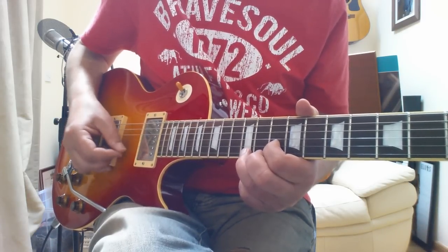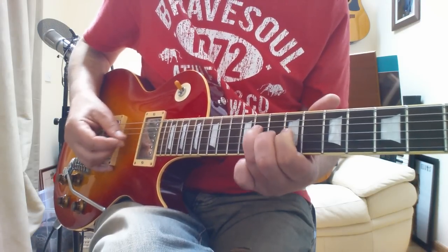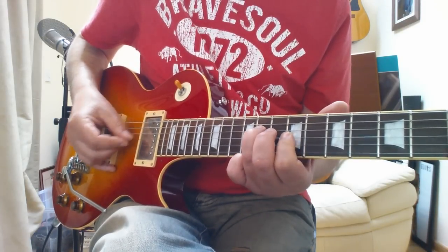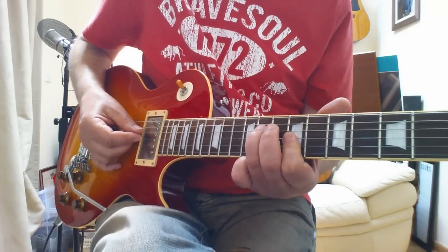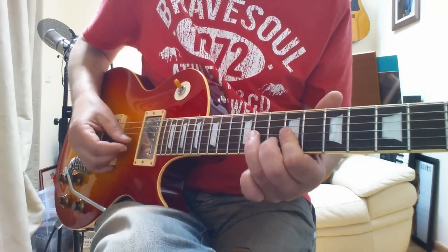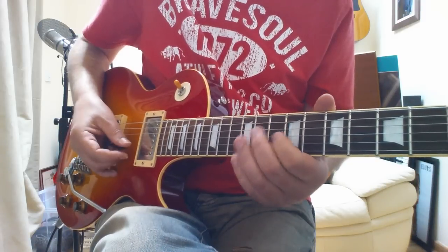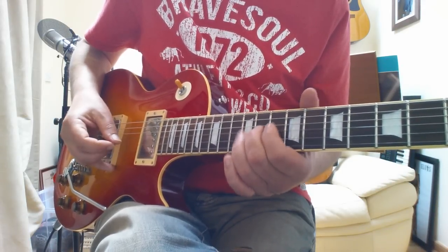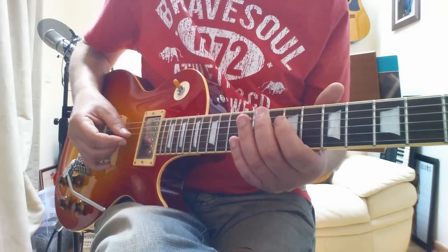I'll do that really slow. And then we get this sort of... what he's doing there is doing a rake over these three notes — that's a rake where you just strum your pick down, kind of dead on the strings. Back to an A chord again, then we get this.